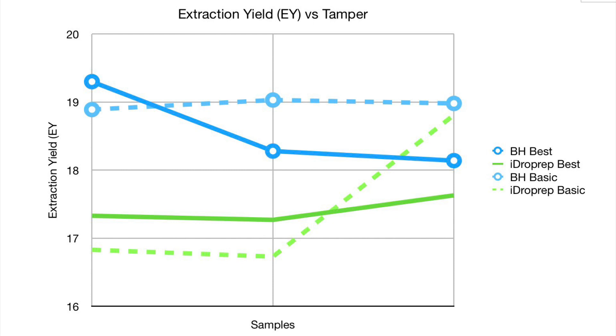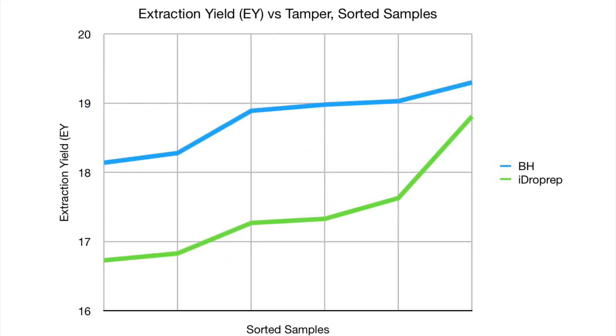So I took all the data, sorted it for Barista Hustle and then for eyedrop prep, and plotted that as sorted samples. Here the difference is very clear — there's almost a 2% difference in extraction yield, which is pretty large. This new tamper is not improving extraction yield.